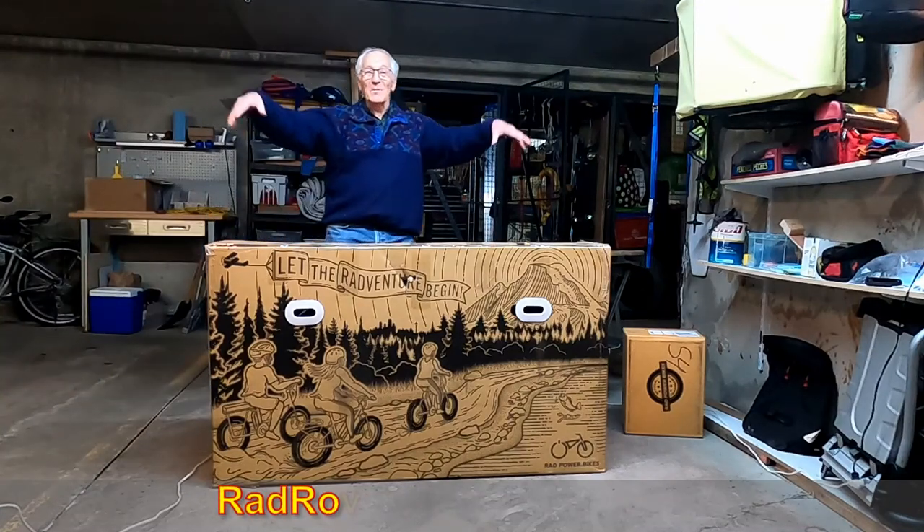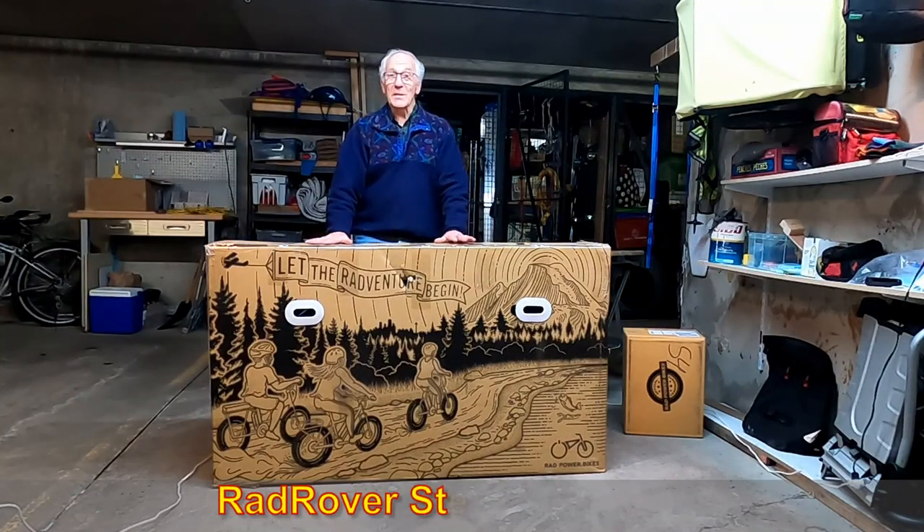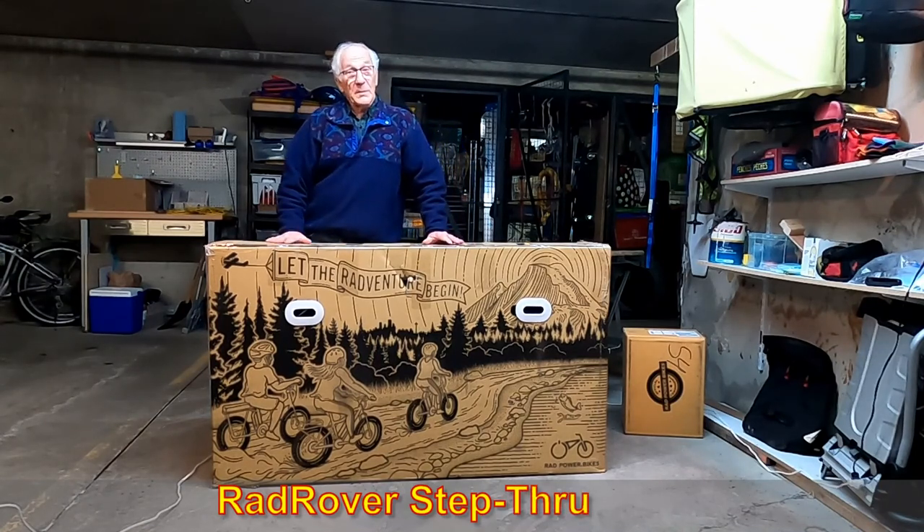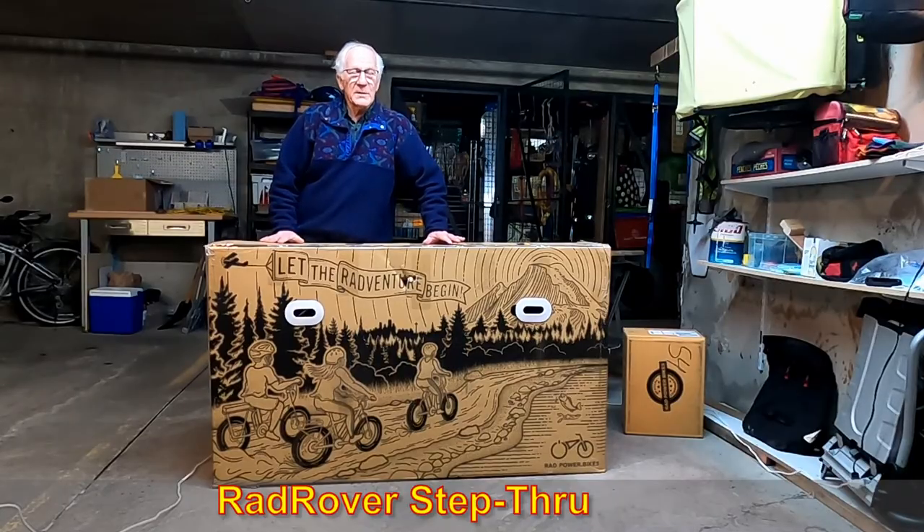I just bought myself a Rad Rover fat bike to use as a winter bicycle. Since I hate unboxing videos, I'll get to the point and take only seven minutes of your time to show you the entire bike.